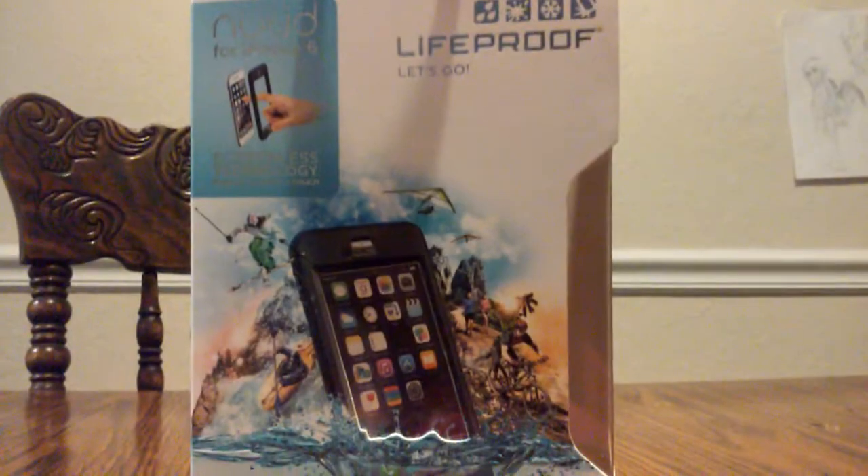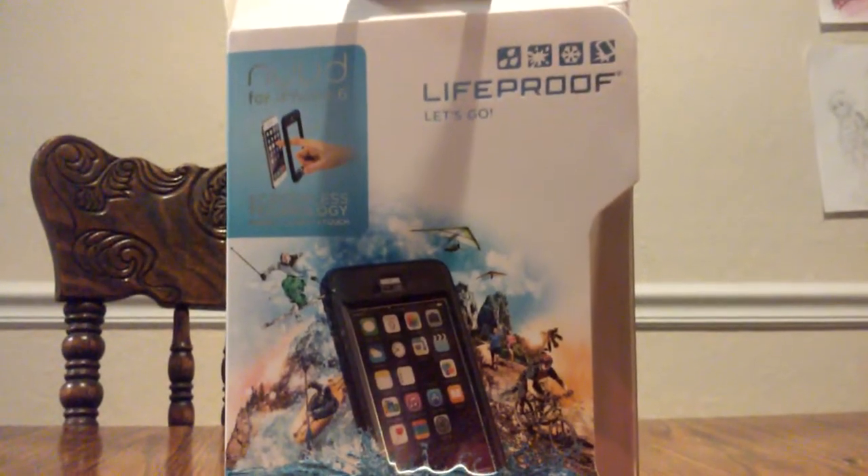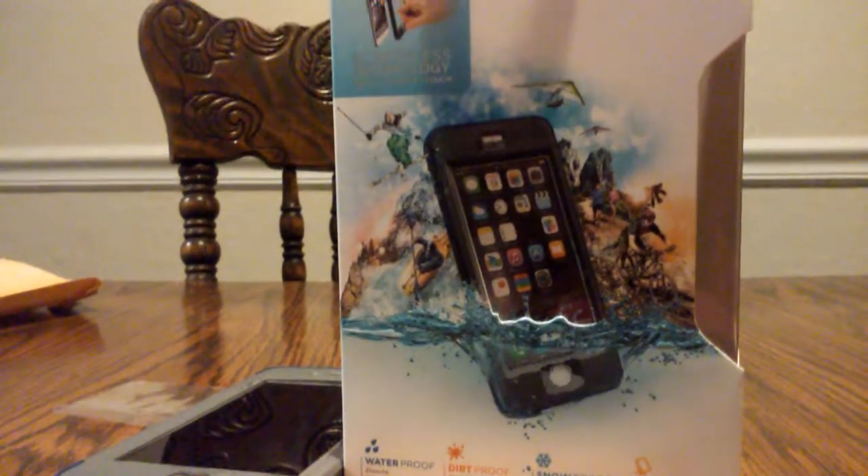Hopefully you'll have fun with your case, and you'll pick a beautiful color for your phone. Thanks for watching, and as always, please like all our videos and share us as well.